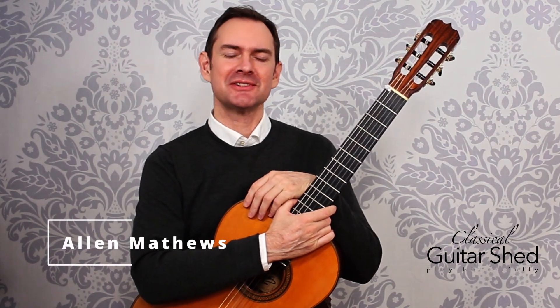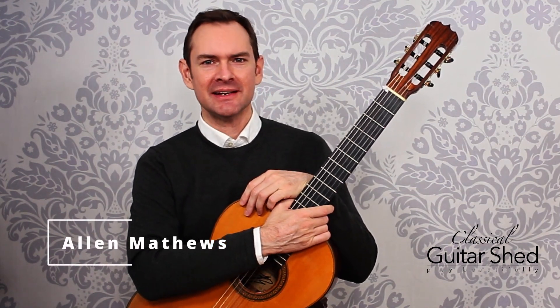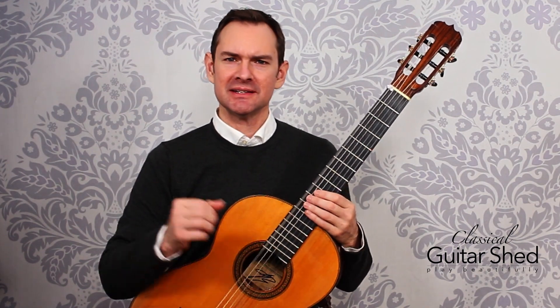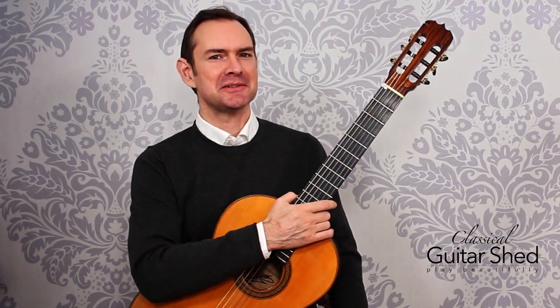Hey there, I'm Alan Matthews from Classical Guitar Shed, and in this video we will be talking about the E major scale. This uses the very lowest note on the guitar, so it's a very common scale to see in guitar music.